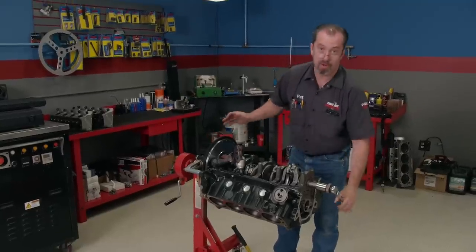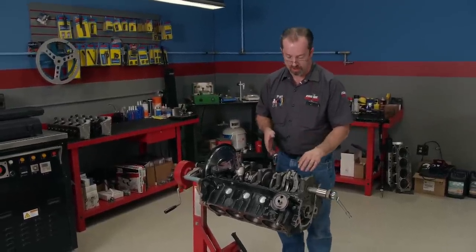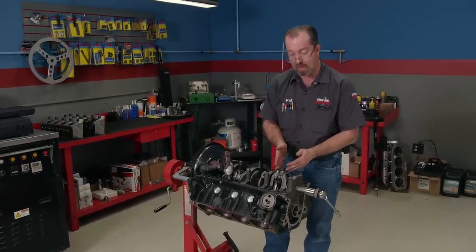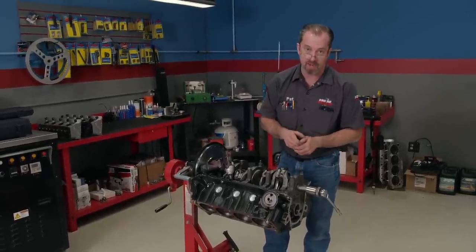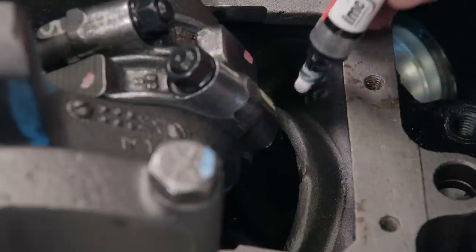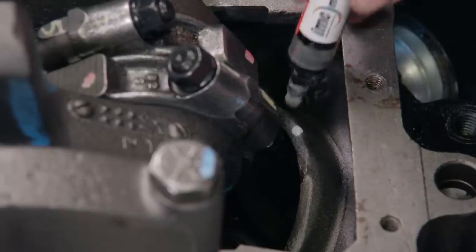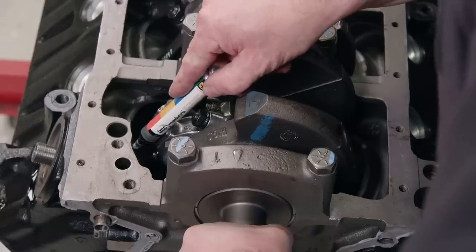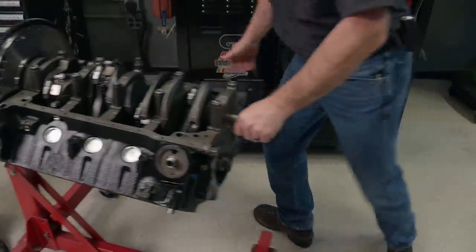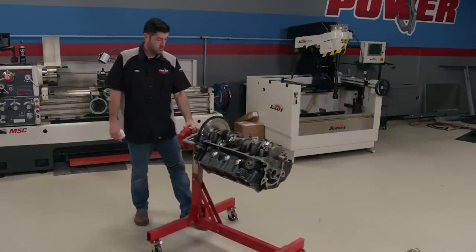It's a common practice on small block Ford strokers to have to notch the bottom of the cylinder for the rod bolt going by. Now we already have this engine together, so we have a center line for the location of the notch, so we're going to go ahead and mark it now. A stroker crankshaft's rod journals are further away from the center line of the crankshaft, so that's why the block needs to be notched. Factory applications are not designed to handle increases in stroke. With the block marked, we will continue the rest of the teardown on the other side of the shop where the machining equipment is.